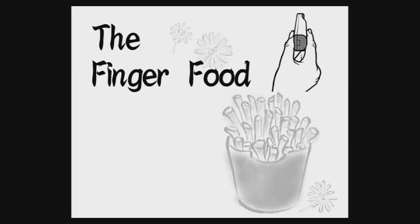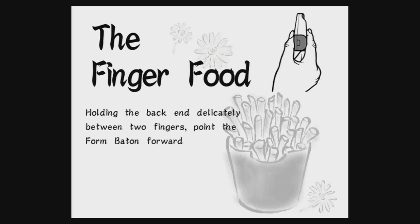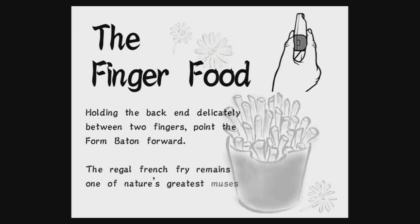The finger food. Holding the back end delicately between two fingers, point the form baton forward. The regal french fry remains one of nature's greatest muses.